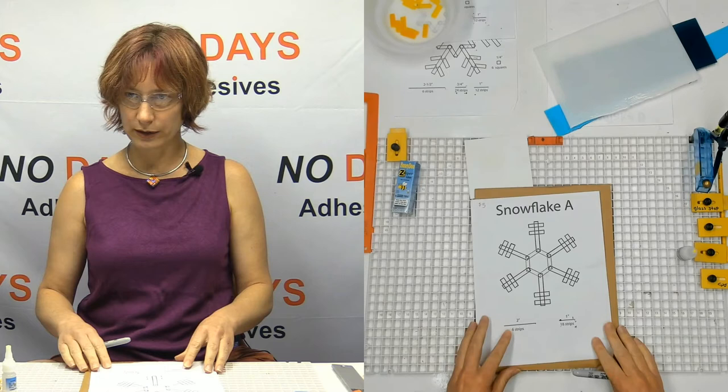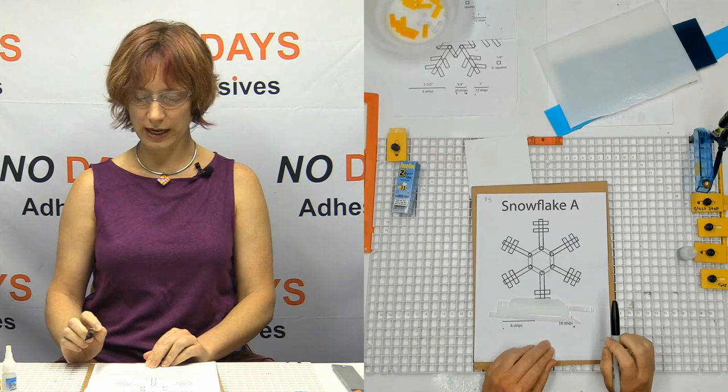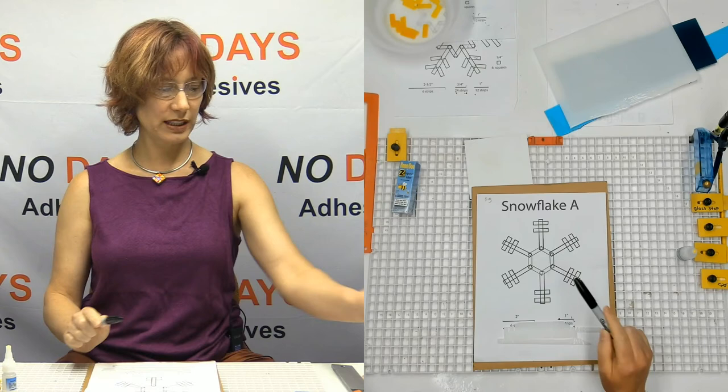First of all, I need to cut all my pieces of glass here. I've got some pieces that I picked out of my bin already. I've got some white — I call these my legs. The white will be my legs, and then for my bridges I'm going to be using some blue and some purple.